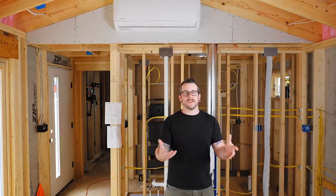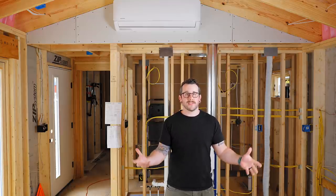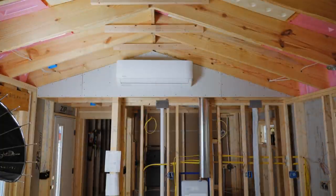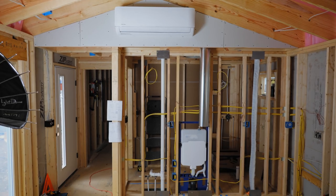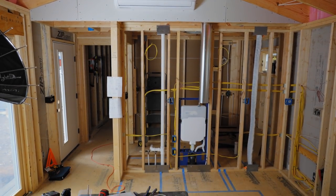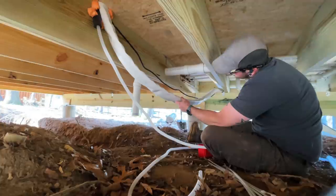In a typical mini split installation you'd probably just drill a hole right through an exterior wall, because a lot of times these are installed in finished spaces. But in this video I'm showing more of the process of installing it in new construction, which gave me the advantage of being able to run those line sets through my inside walls and then under the house so I didn't have to deal with trying to cover them up.